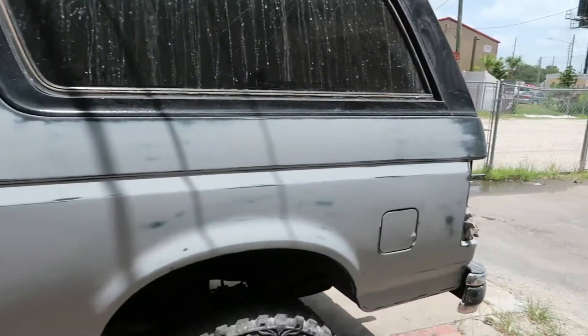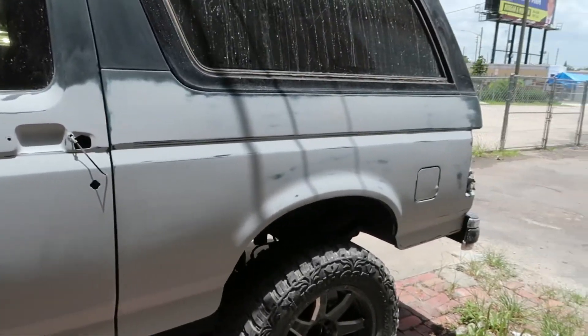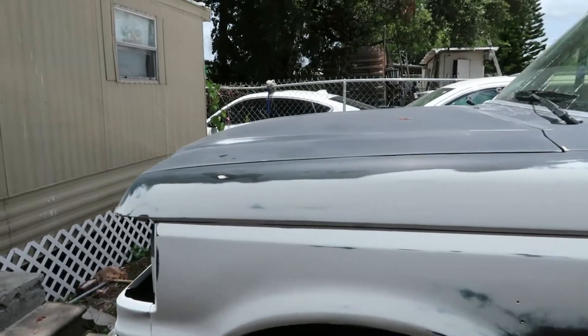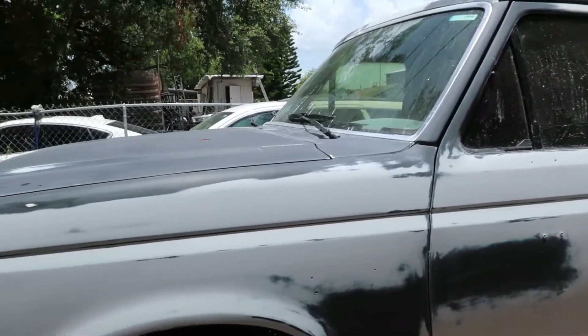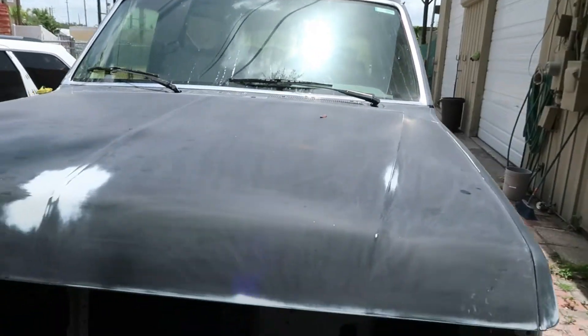It's all primed up right now. The first video showed y'all the breakdown — this is the second video showing you the primer stage. The next video is gonna show you the paint, and the fourth video is gonna show you when it's done. Subscribe to my channel to see the four-part Bronco build.